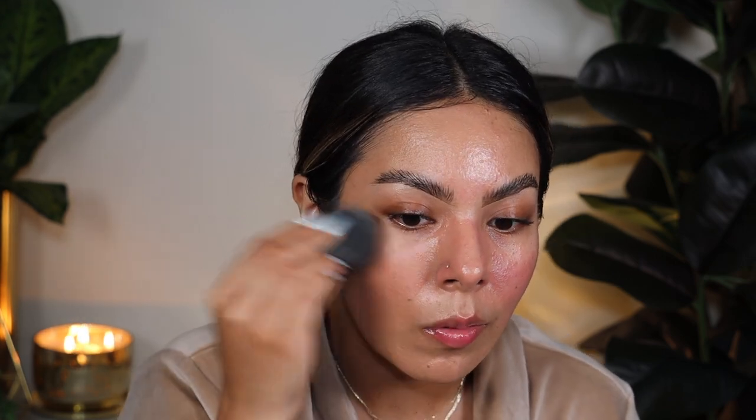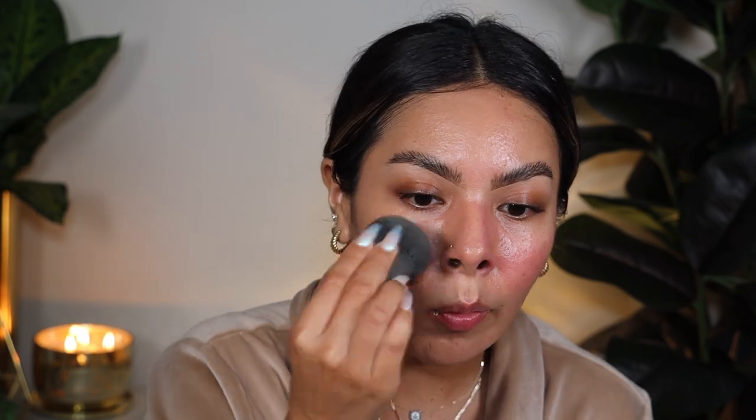I always worry about ordering the wrong shade online. It's so important to read the description and really know your undertones. In the fall and winter I tend to fall into that neutral undertone, so shade 10 would be perfect — but in summer I pick up more warmth. I like to go one shade up from my neutral winter shade but in a warmer tone, and that tends to work out well for me.